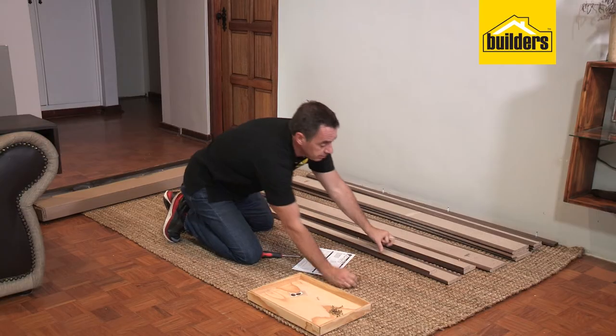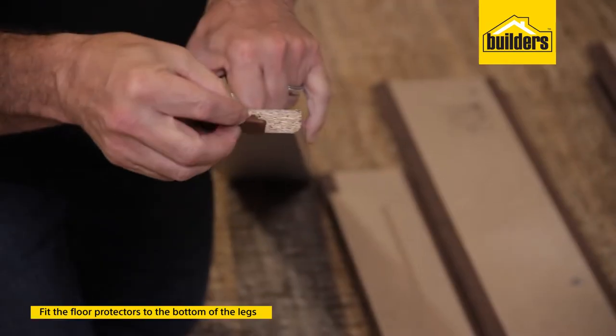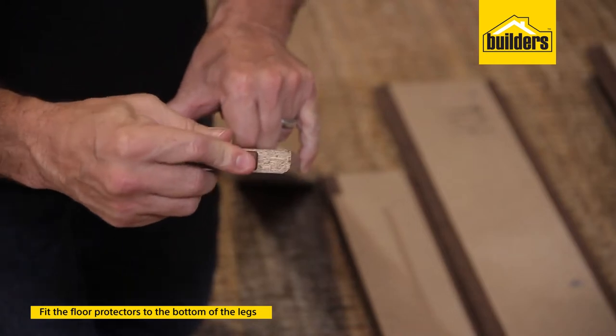Last bit of preparation: on the underside of the legs — the bottom side — you'll see two holes at the bottom. Just pop in the feet. This helps protect the board.